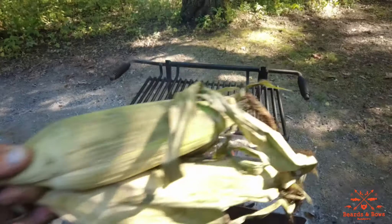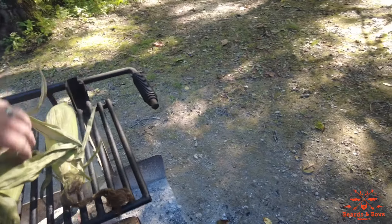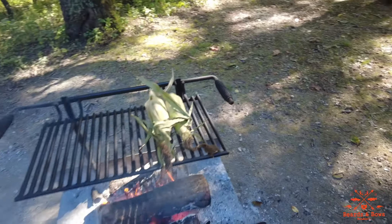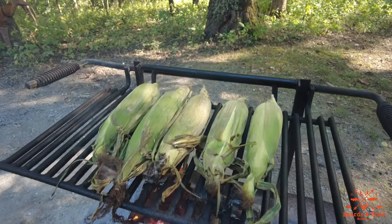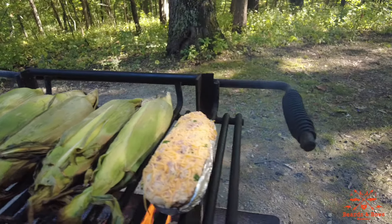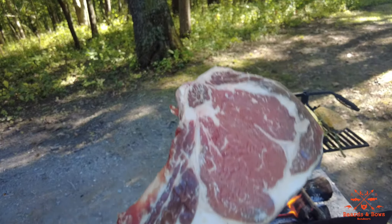It's dinner time, guys. Let's get some sweet corn on the cob — let's get that rolling. Twice baked potato. It's cowboy steak time.